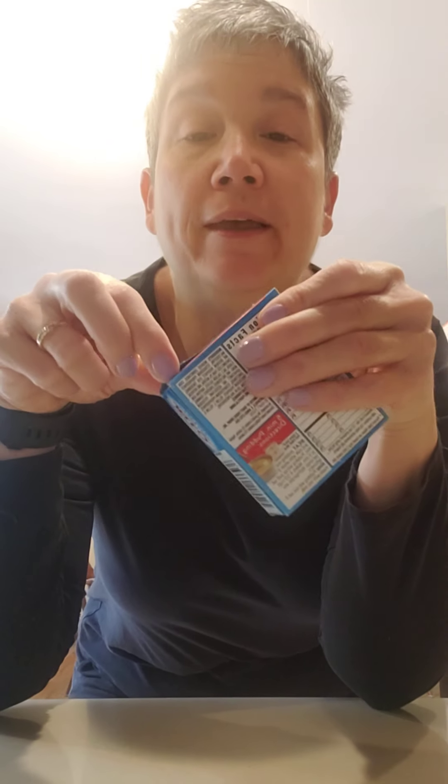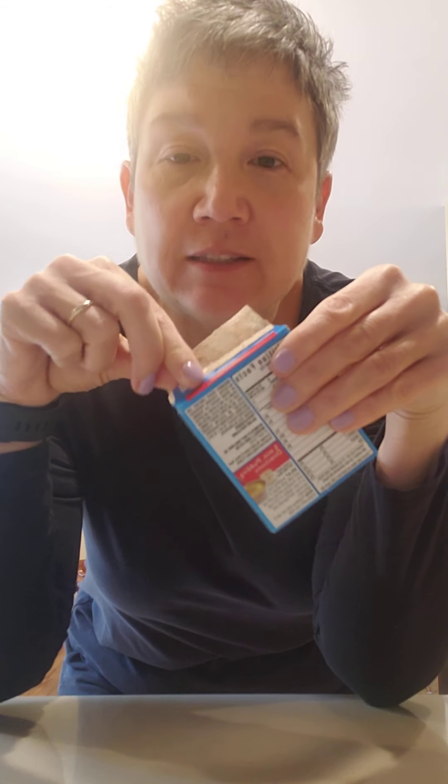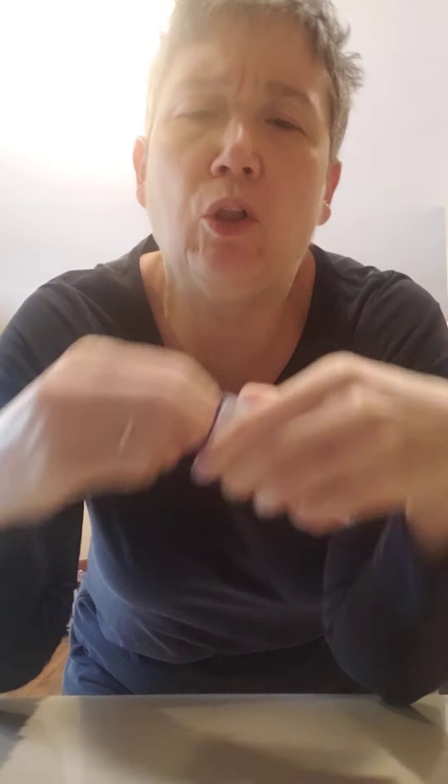First, we're going to open — let your kids open their jello box. Let them do it themselves, let them figure it out. Sometimes you have to pull extra hard. There we go. And then you take out your jello package.